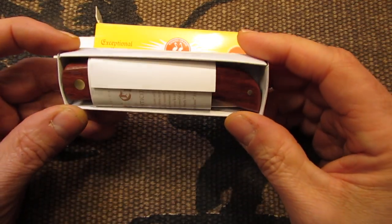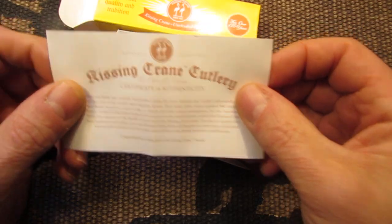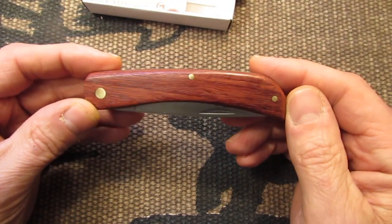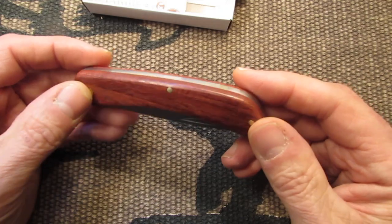This is how it came. I took the plastic wrapper out. It comes with this Kissing Crane cutlery. And here's the knife. It's got wood handles on it and brass pins.